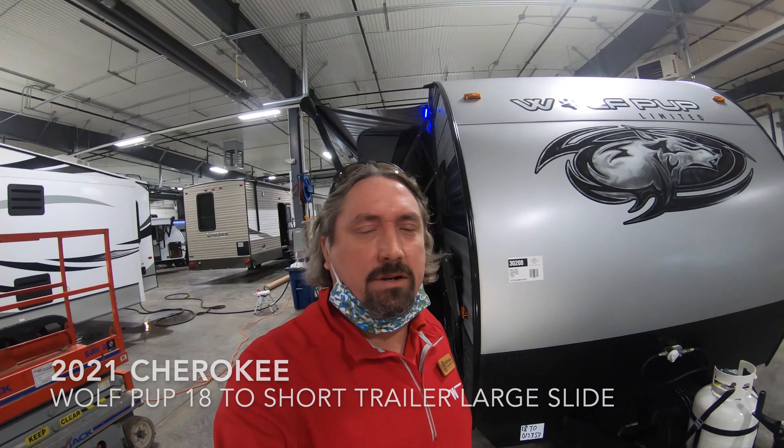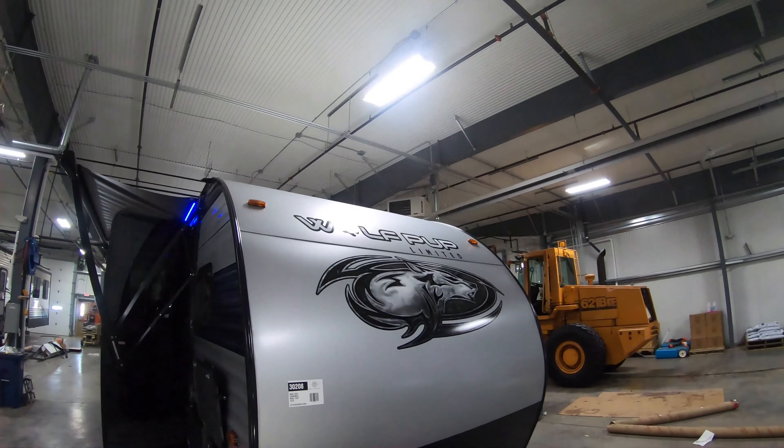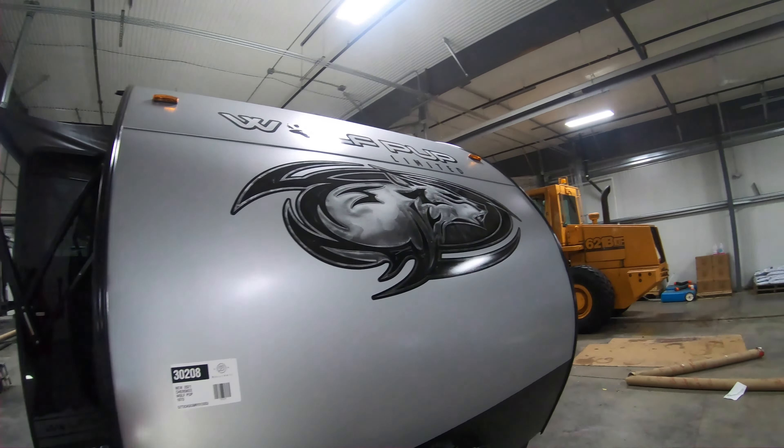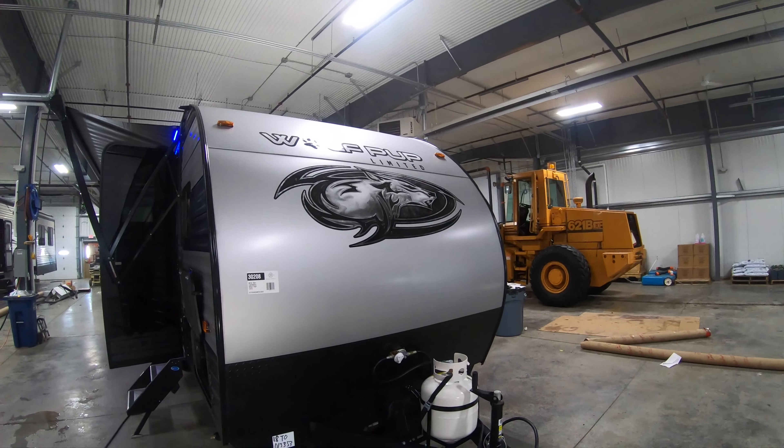Hey folks, good morning! My name is Michael Koski with Bullion RV. Today we're going to take a look at the Wolf Pup Limited 18TO — this is a brand new 2021 model. I'll walk you around the exterior, then take you inside and see what you think.